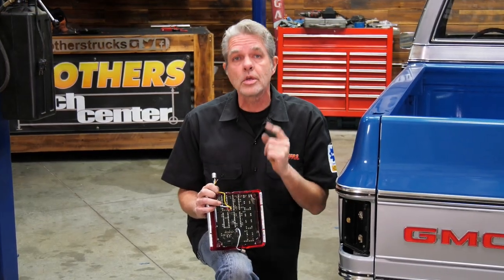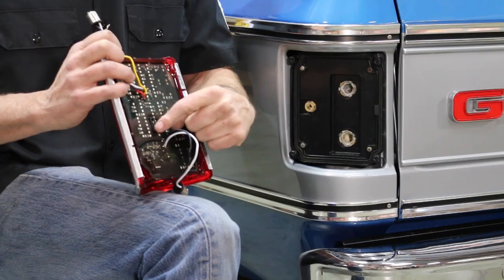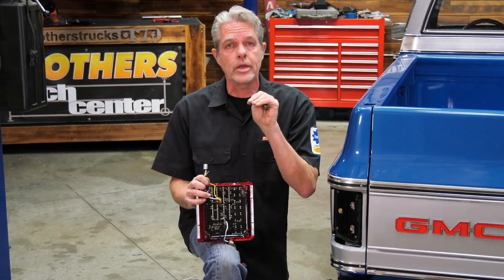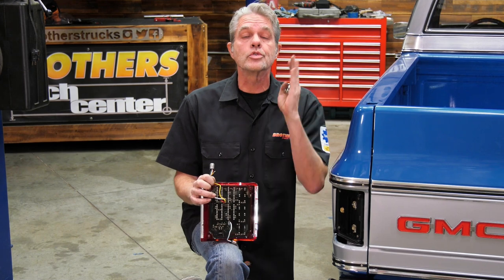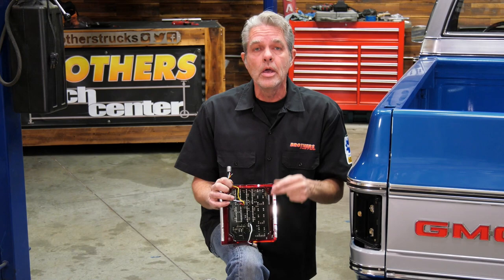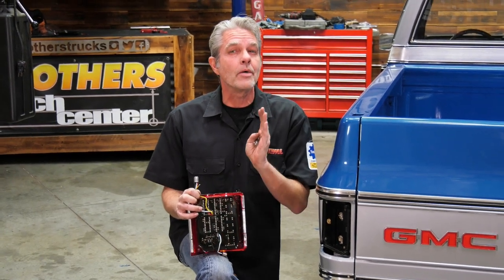The first thing I want you to notice on the back side of your light is this little switch right here. That's for your turn signals — it'll either do regular flashing or the sequential lighting, which looks really cool.